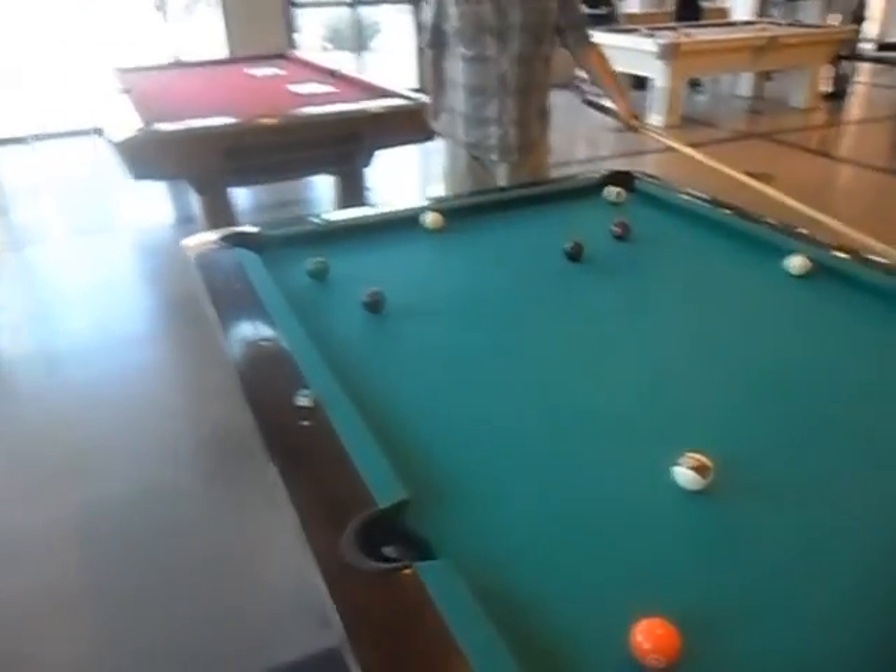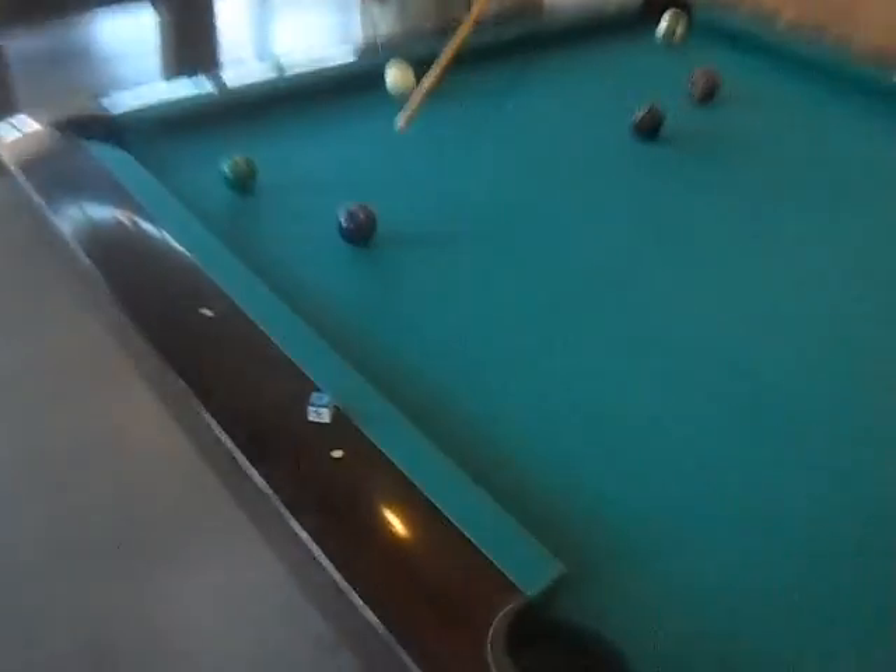Let's do another kick at the ball. Same position I was in with the one-back, trying to get behind the four balls and kick it into the side.